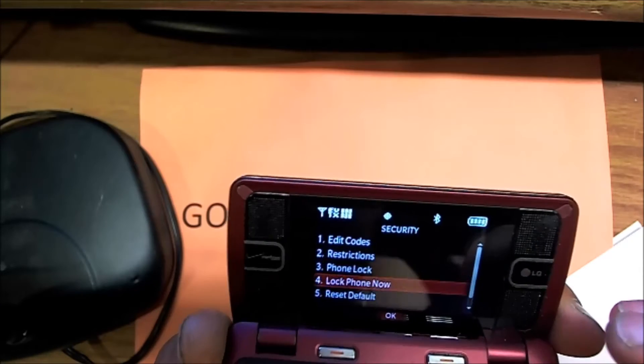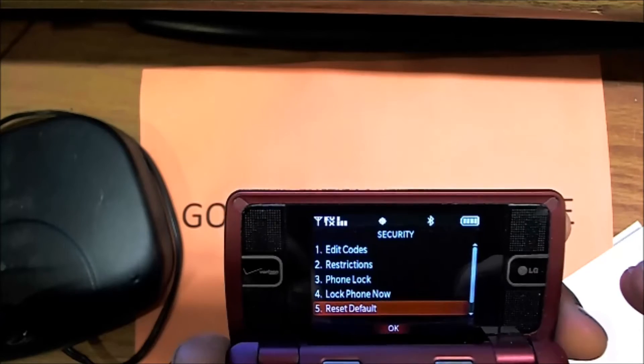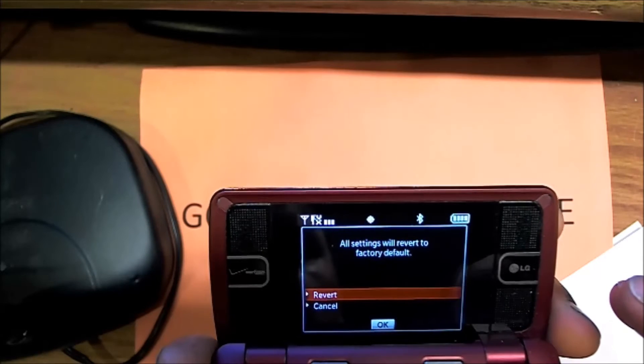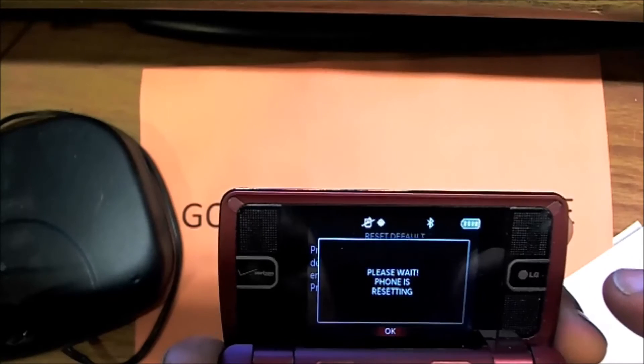Now we have to reset everything to default. Click OK. Our settings will be reverted to factory default. Click Revert. Please wait — the phone is resetting.